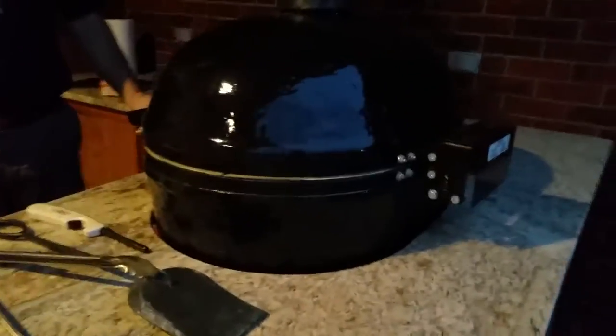Alright, so we got something new here today — something I never cooked before. It's a Primo. Who knows what a Primo is? Look at this thing. It's on fire.